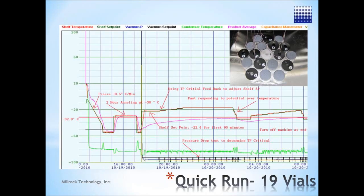AutoDry works with batch sizes from a single vial to a full load. The results are based on actual product temperatures, not batch averages, enabling the shelf temperature to compensate for the dynamic changes that occur throughout a freeze drying cycle.